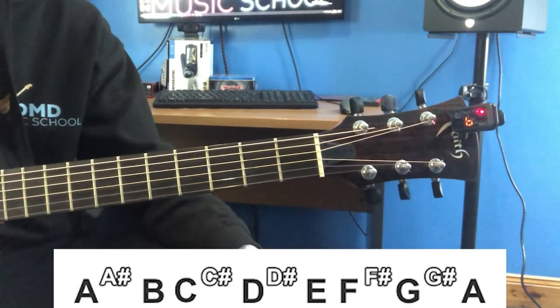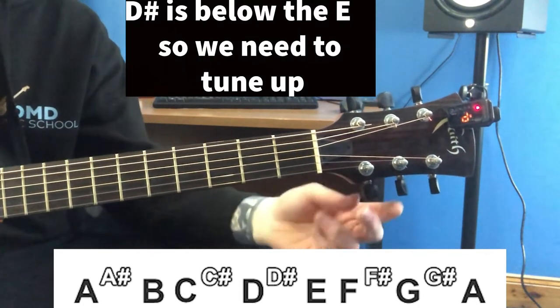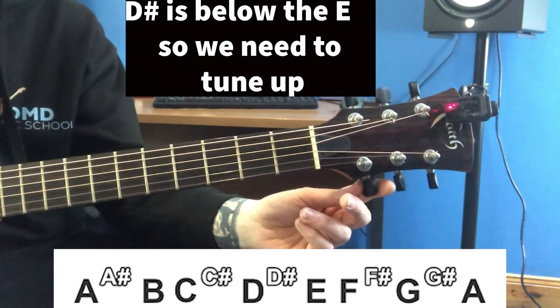Now we're back at our high E string. Notice how this is showing D sharp, so we're just going to tune up to E.